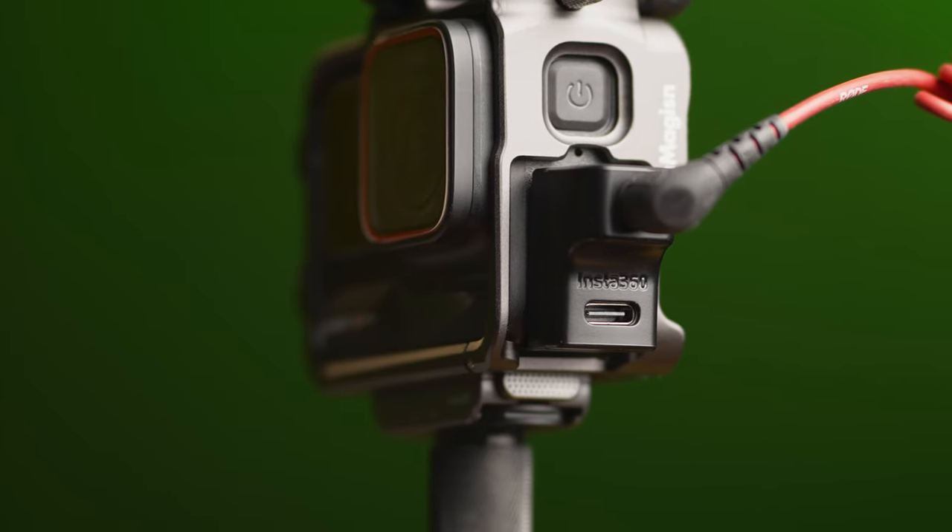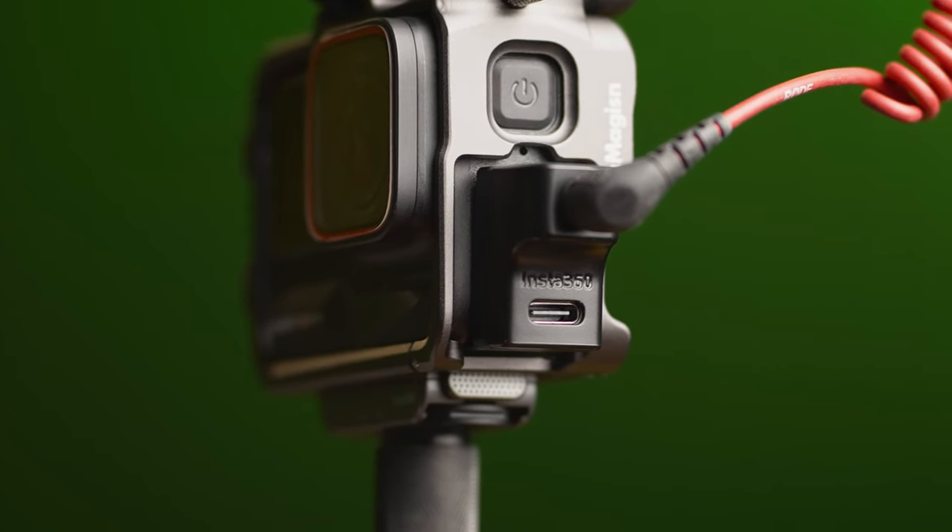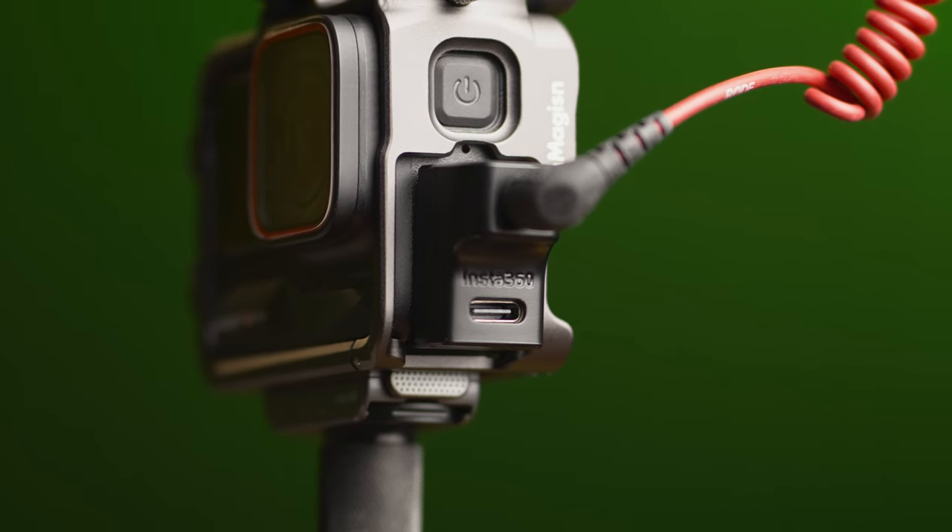I have one of the Insta360 mic adapters for my One RS 1-inch 360 edition, and it was instantly a night-and-day difference when I plugged it into some of my professional audio equipment. So I knew I had to get the mic adapter for the Ace Pro. It's extremely well built for its price and works exactly as it's supposed to.